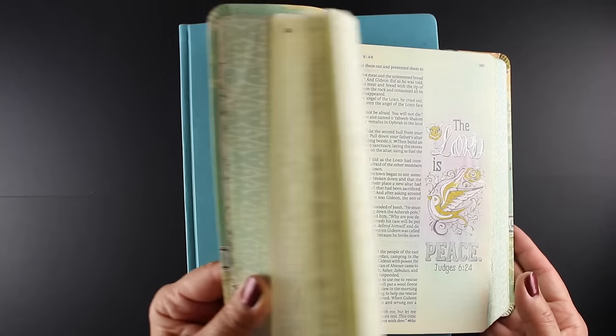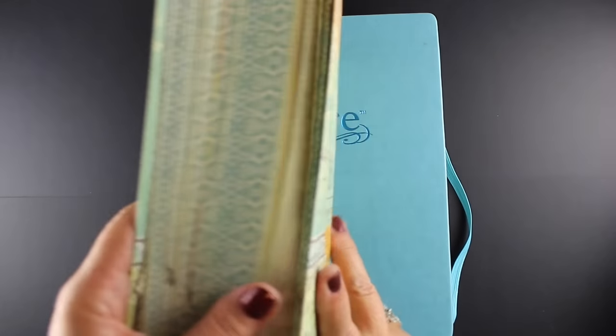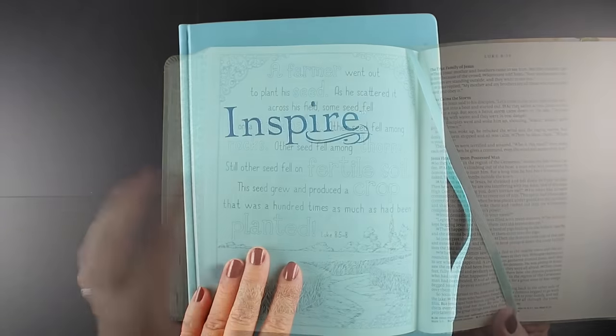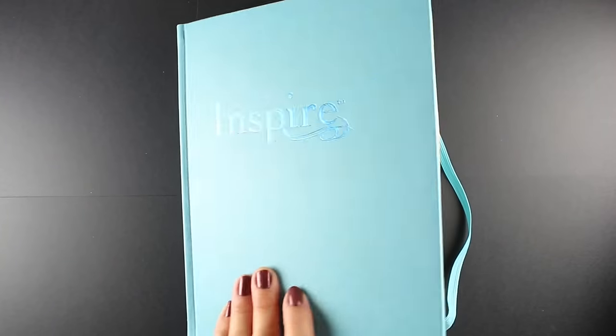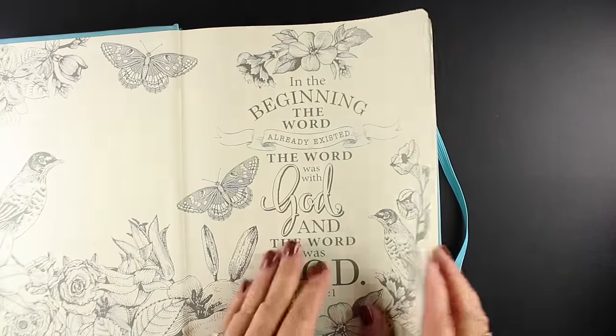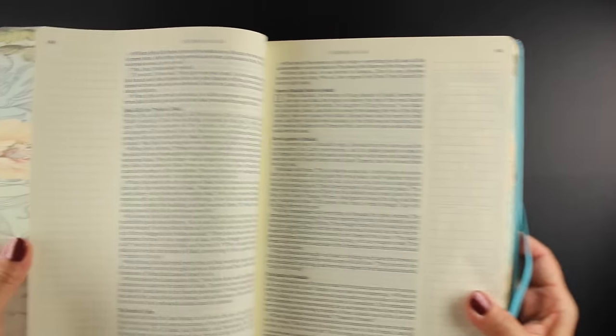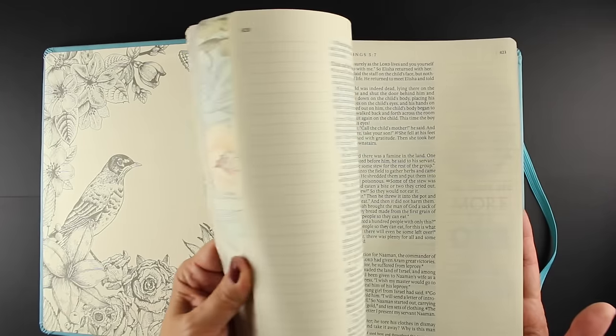The one I'm flipping through right now is the regular version of the Inspire Bible. It has a bunch of different colors of covers available, some with flowers, some plain colors. This one is the large print version of the same Bible, the Inspire Bible, and thank you to the publisher for sending it to me so I could share it with you.